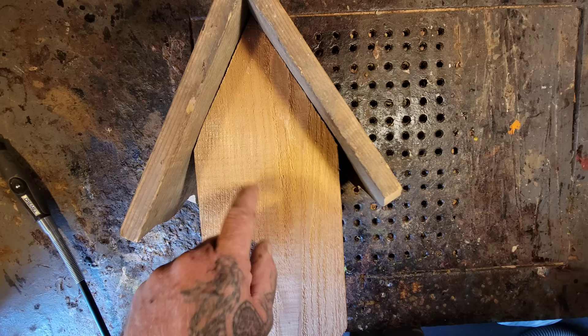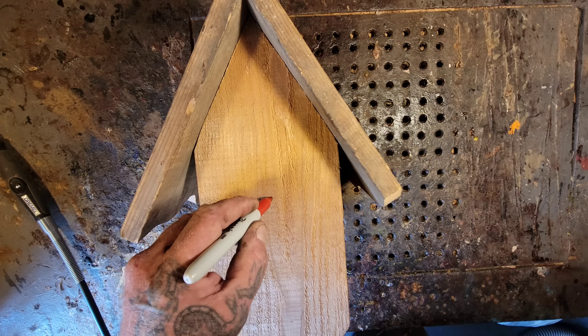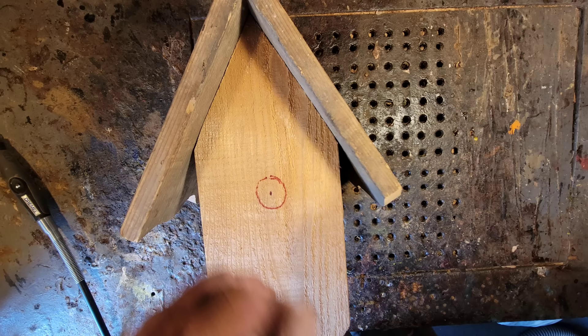So this one's going to be basically a decorative piece — the birds might not live in this one. On one of my other birdhouse videos, somebody said the birds aren't going to move into a house that looks like a monster face. Whatever. I've seen them move in.